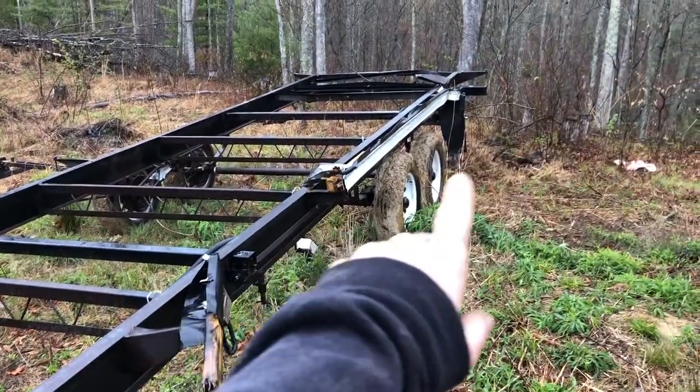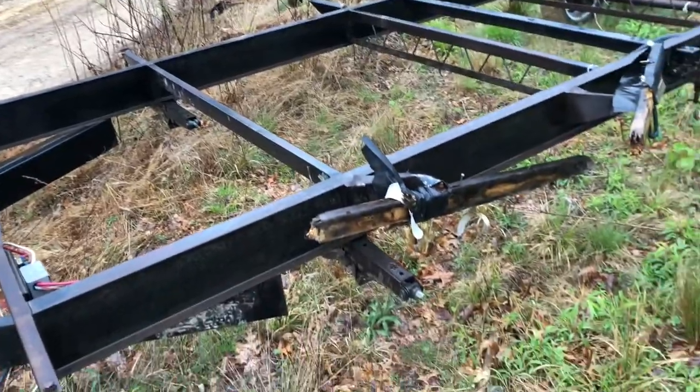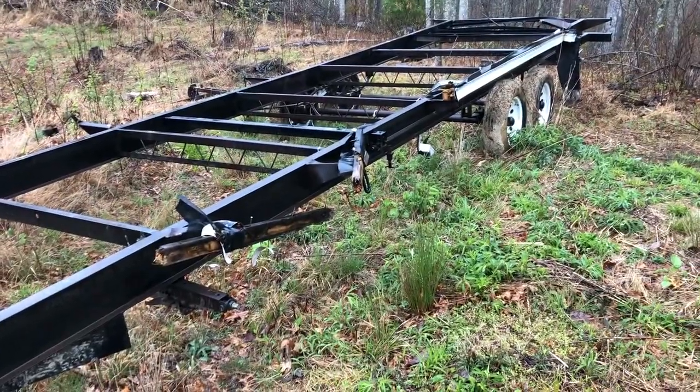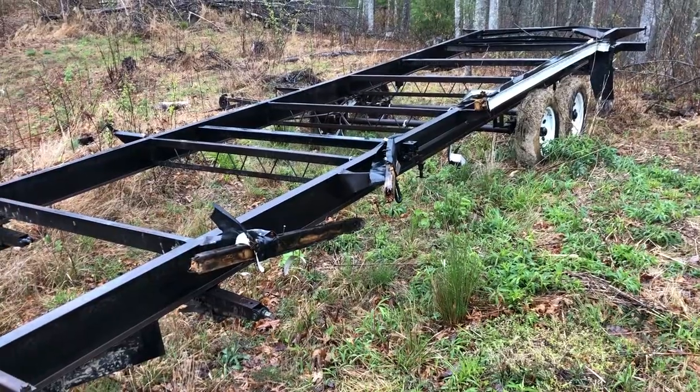Then I'll cut off all those little ear things down the side, and that slide-out thing — get all that cut off and go from there. Those jacks I won't be using on this trailer, but I have a project in mind for at least two of them, so that'll be pretty neat. Let's get to it.